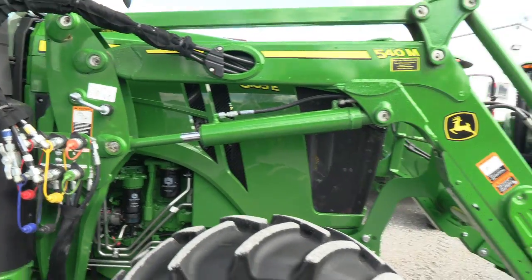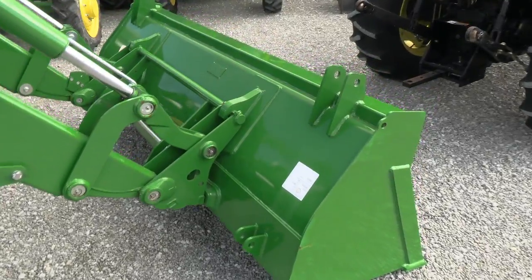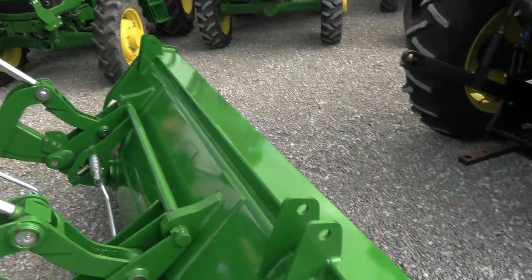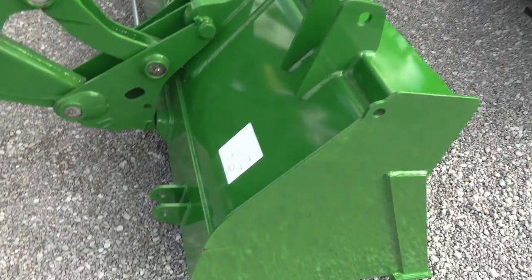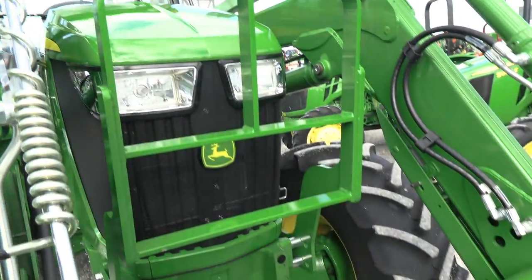The hosing is not plumbed to the front of the loader, but it can very easily be done. If you need that function, we can easily add that for you. There is a global cell hookup for your bucket connection. It does have the heavy-duty bucket with the grapple mounts on it.